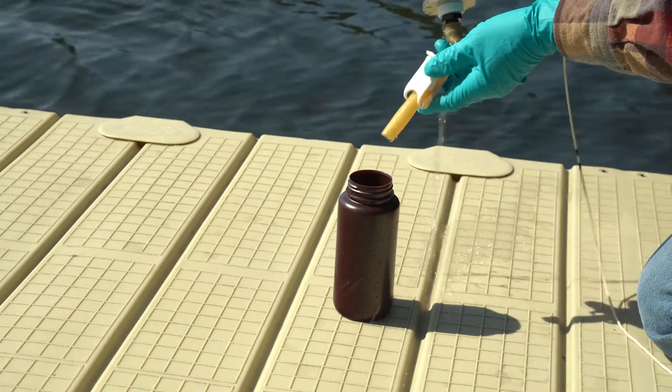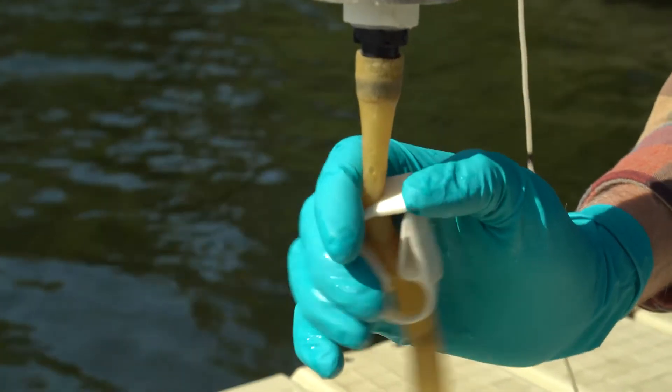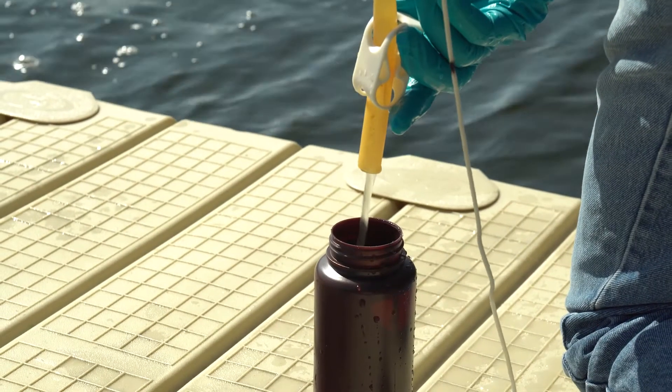Place the tube over your prepared sample bottle and disengage the clip, allowing the water and collected materials to drain from the net and into the sample bottle.